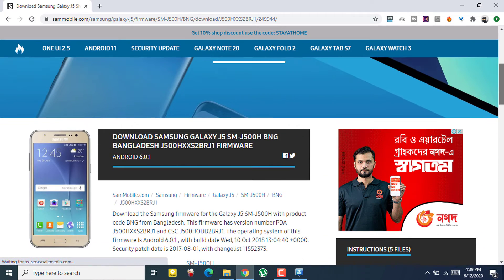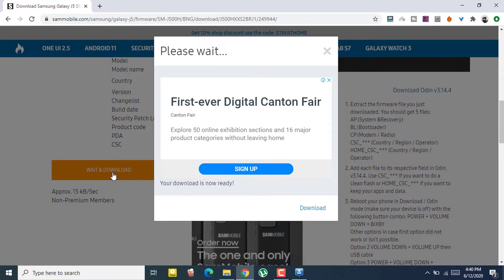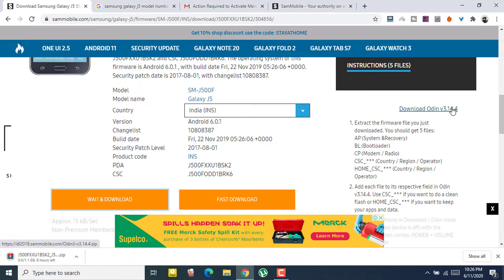You will see two options. Just click on 'Wait and Download' — if you select 'Fast Download' you have to pay for it. The 'Wait and Download' option is free, but it will take a couple of hours — one or two hours — so just be patient.